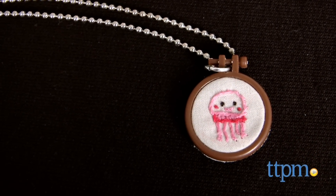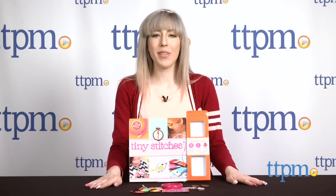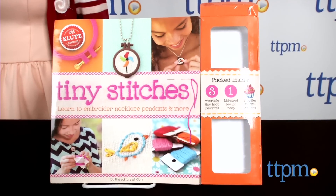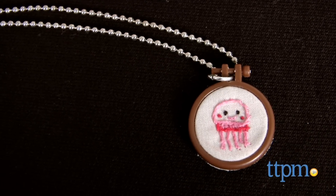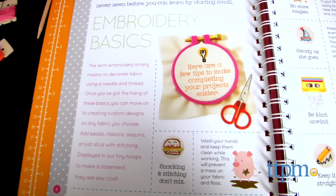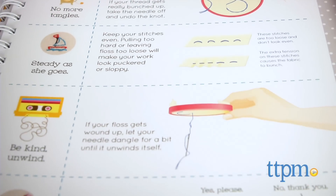Kids can turn traditional embroidery into wearable statement jewelry. I'm Mallory from TTPM and this is Tiny Stitches from Klutz. This activity book contains everything kids ages 10 and up need to learn the basics of embroidery and show off their finished teeny tiny pieces on a penny-size embroidery hoop that can be worn as a necklace.